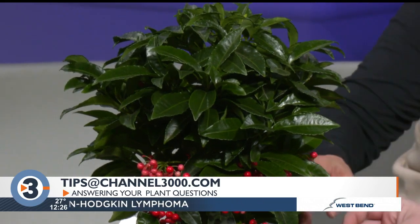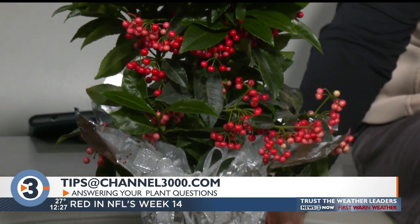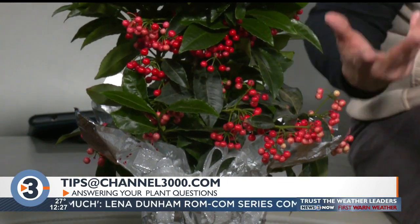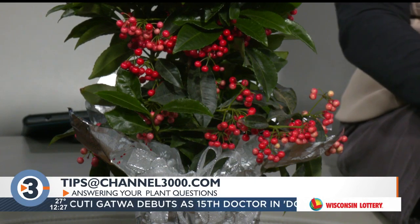So if you're an overwaterer without pets who like to eat plants, this is a good plant for you. You can kind of see it — we've got the kind of white color and then they go up. The ones up top are much deeper in color. The longer the berries are on there, the deeper they get, so the color progression is really cool.